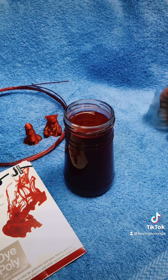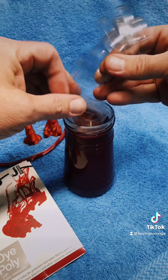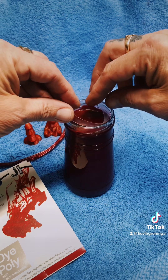Here we have our red dye mixed up. Let's take this other strip, drop it in there carefully — let's not splash it and make a mess.